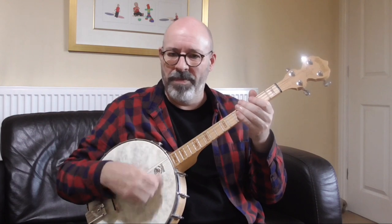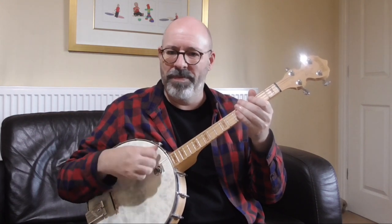One, two, three, four. Really work on keeping that even — one, two, three, four. If you don't possess a metronome, now might be a good time to get one. You can get them as free apps on your phone, or you can get a little electronic one for just a few pounds.